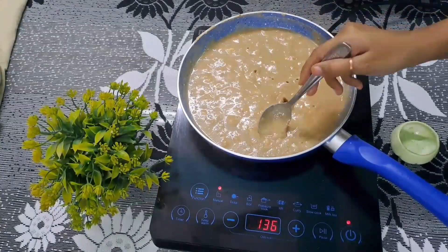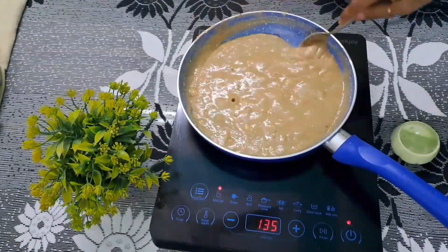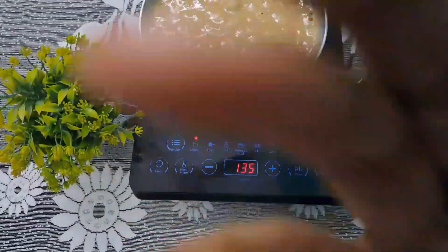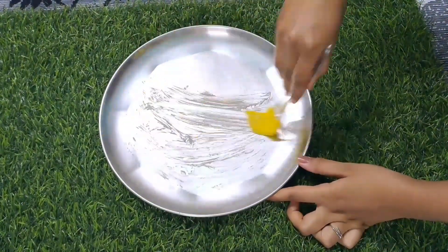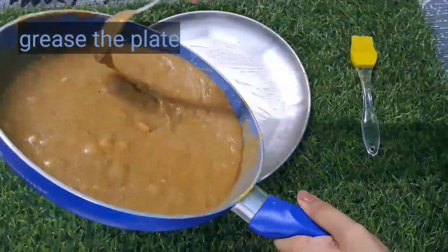I am going to put it on the pan. I will add a little more water. It is ready. Then I will take it and put it in a plate. It is cold now.